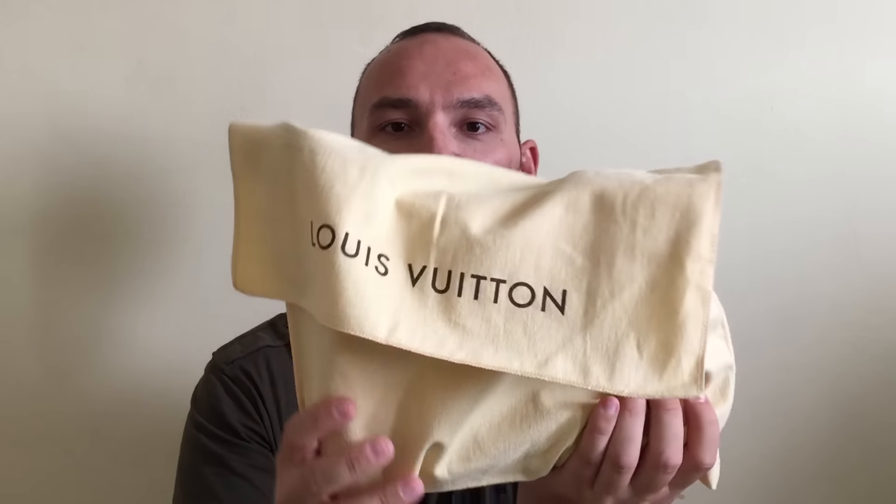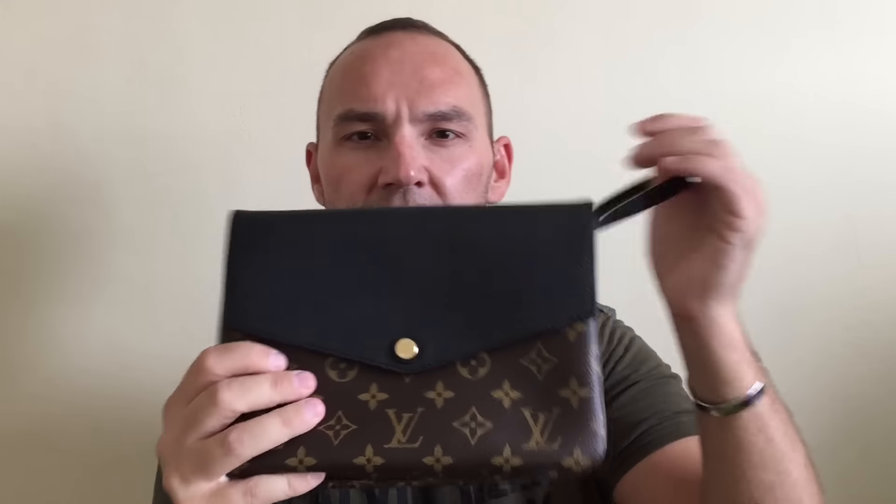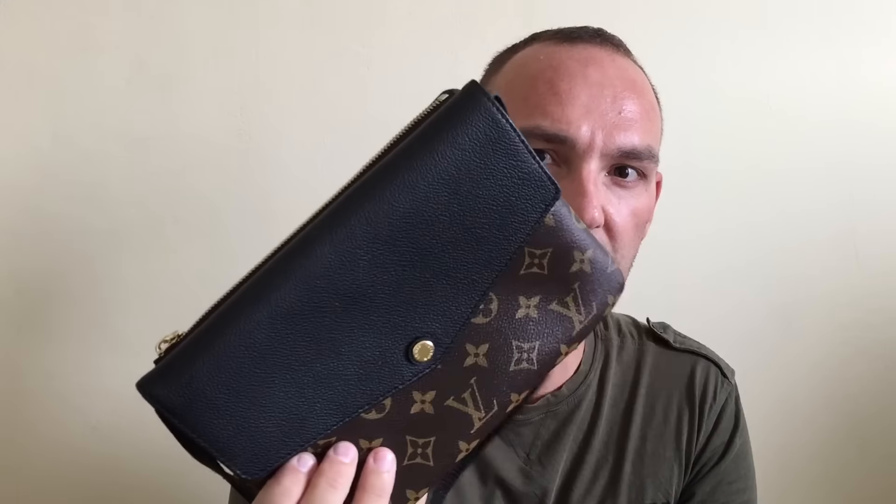Moving on, here is another Louis Vuitton item — a bit bigger. Also a very popular item with a ton of videos on the internet. This is something you can use when going out and when you don't need to take a bigger bag. Without further ado, here it is — the little pochette, or as they now call it, just the pochette. Before it was called the Twinset — exactly — because of the way it's built.